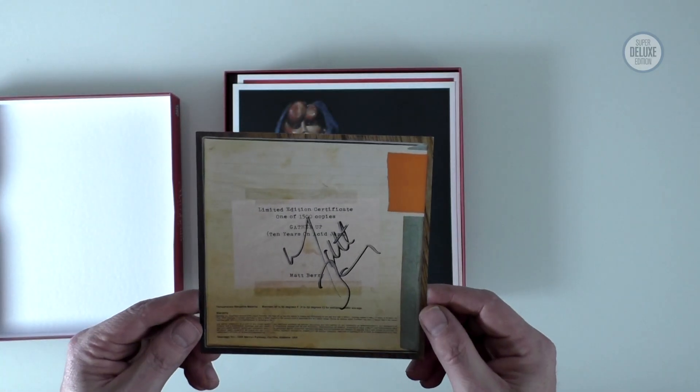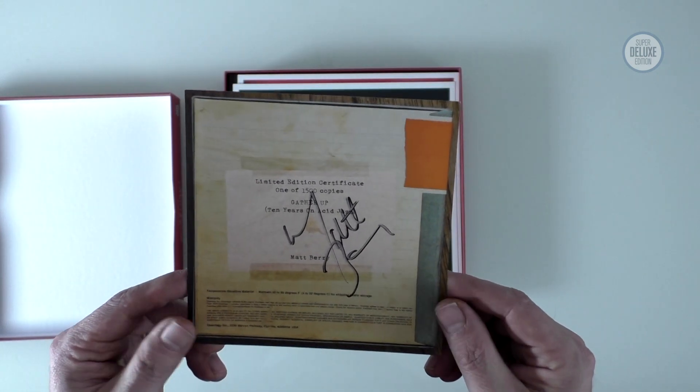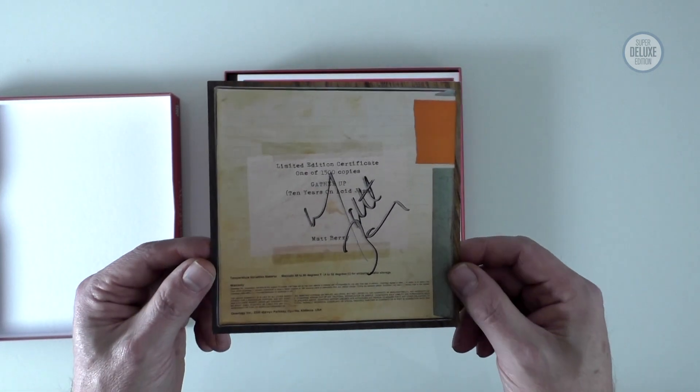As we open it up there's the signed certificate. This confirms that there are 1500 vinyl box sets being produced and Matt has personally signed each one of the certificates that goes in the box set.